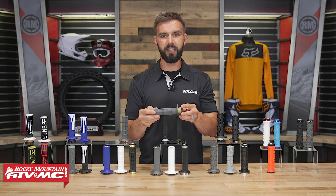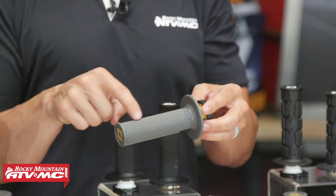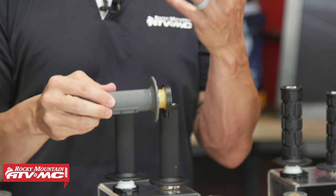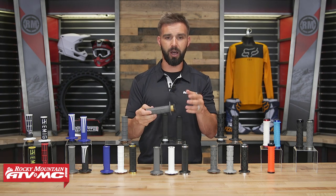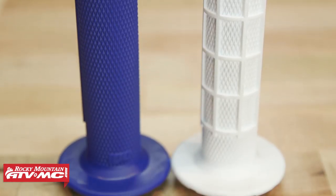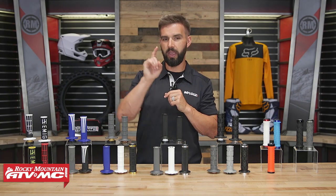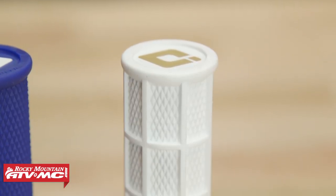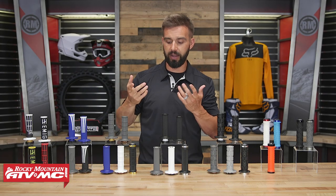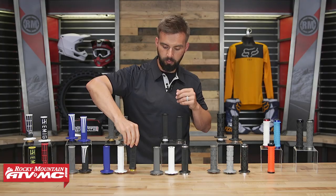Moving on, you have the V2 Half Waffle Lock-On. I like to call this the OG of the ODI lock-on grips because it's been around a very long time. It's a half waffle design — you've got a full diamond section where you don't have that waffle pattern. It's a nice soft rubber compound, about the same softness as the Emig Pro. The half waffle is probably the most common pattern you see pro riders using, and when the grip gets wet or muddy, that half waffle adds extra grip so it doesn't feel slippery. There are a lot of cool colorways, and the light gray and white versions use a softer rubber compound. For ATV riders, they also make a half waffle design grip for ATVs.